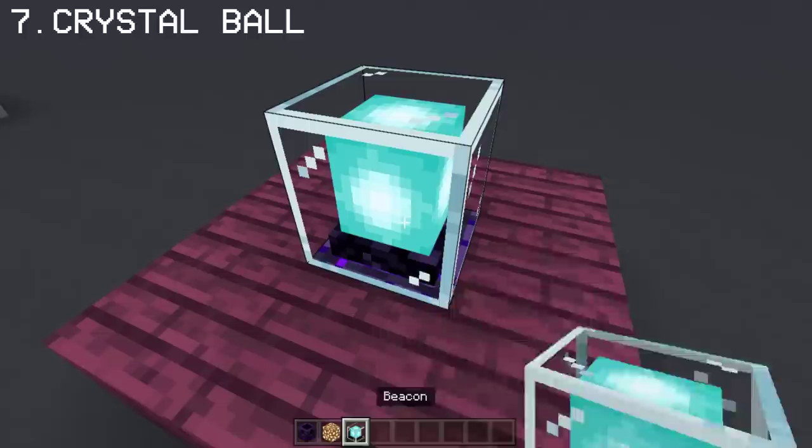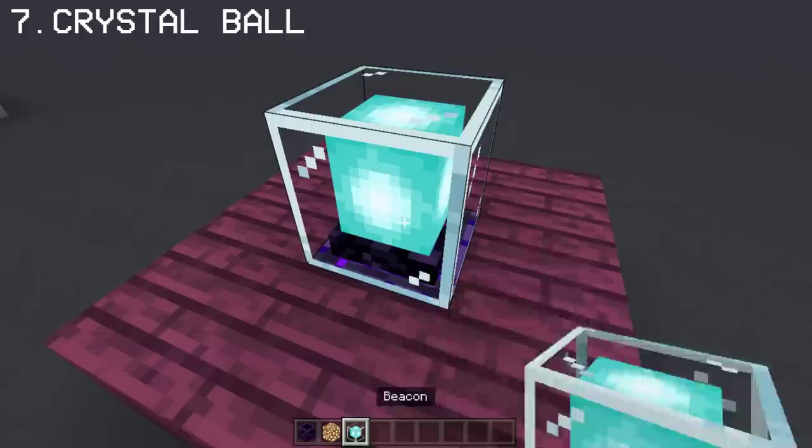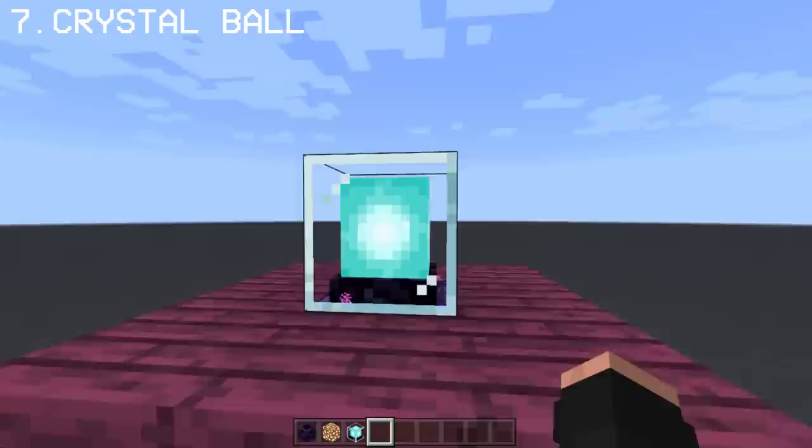If you place a respawn anchor and a beacon on top, you can make a crystal ball. What I like about this crystal ball is you can see bits of particles made by the respawn anchor at the bottom, which makes it magical and adds a small effect to the overall build.